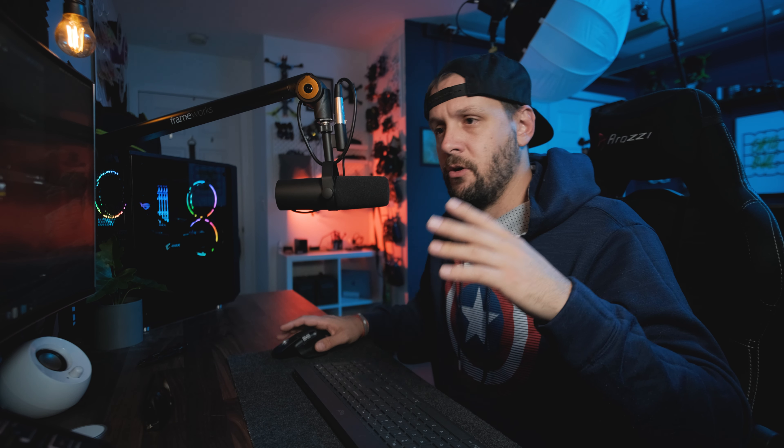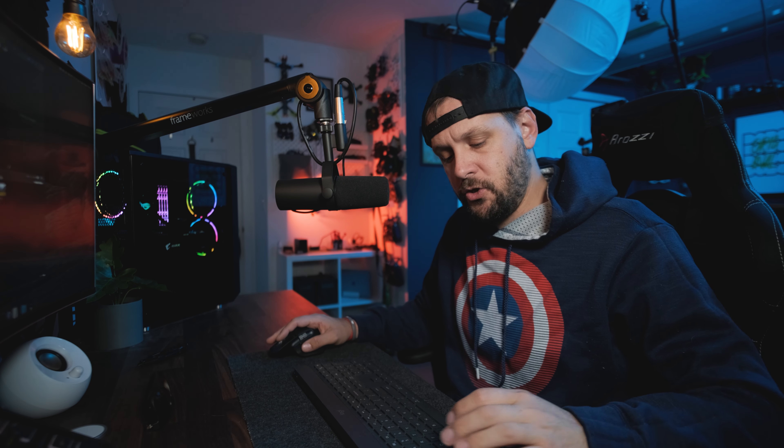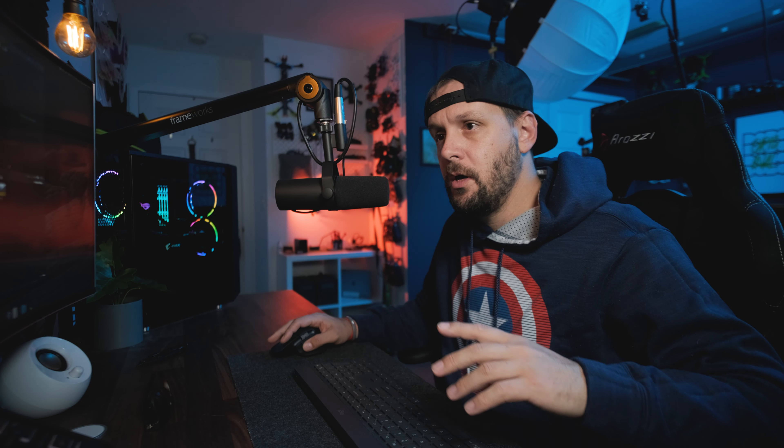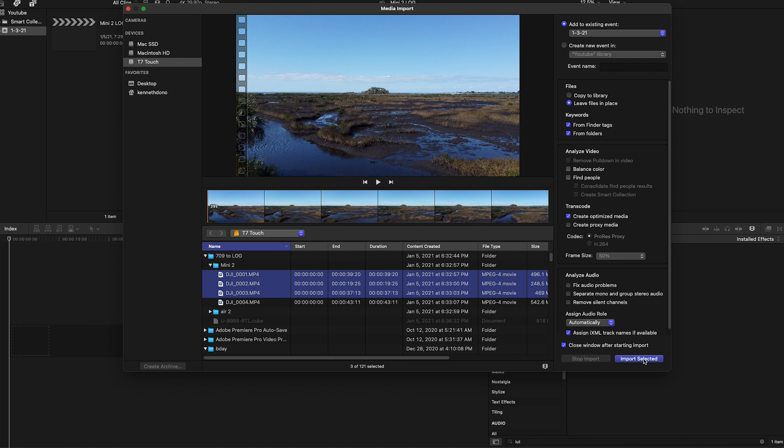You will need a log conversion LUT — this is going to take your file from Rec. 709 to a log format. I may include one in the link below, but you can also get these from Triune Films. I think I paid about $25 for this log kit; it's actually really good. I'll include a link where you can purchase it — it's definitely worth it if you want to take your video files to the next level.